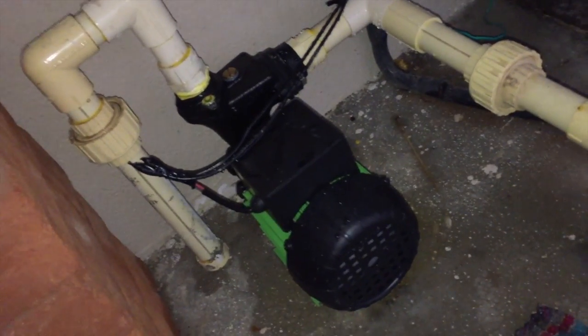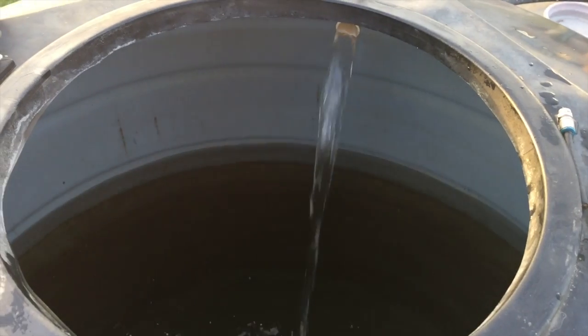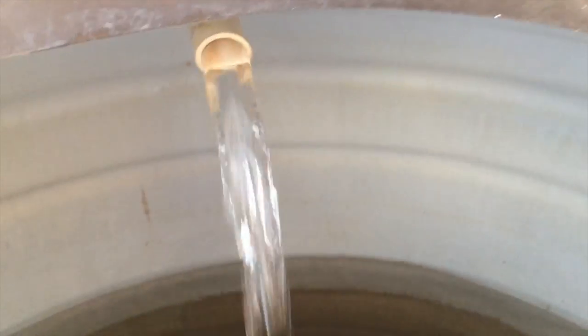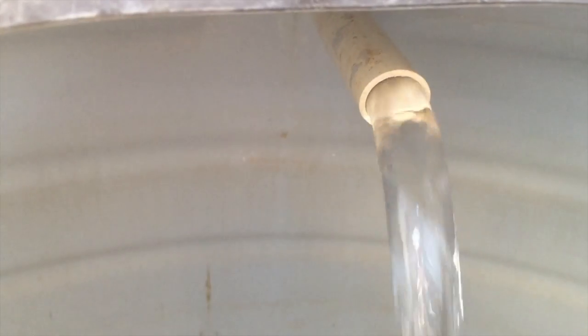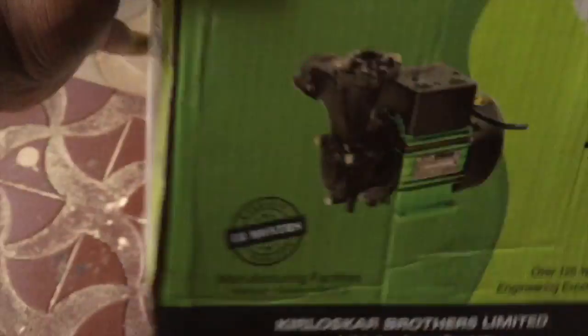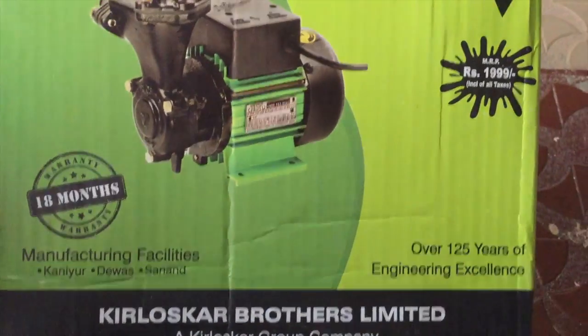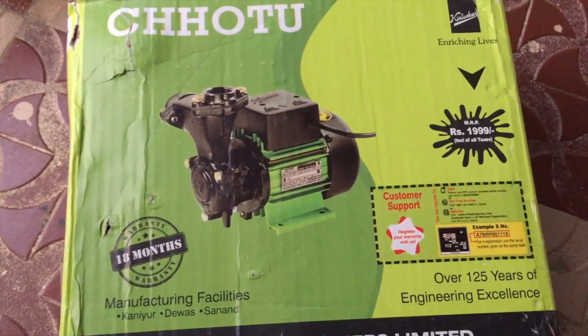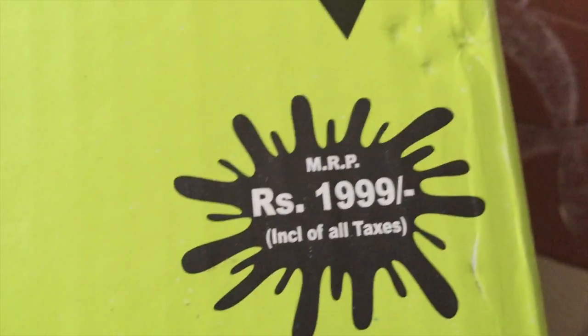Kirlask Chotu is actually great. This is the motor's original packing. I have purchased it from Industry Buying. Actually the MRP is 1,999 and the same price they have sold it for, with 18 months warranty.